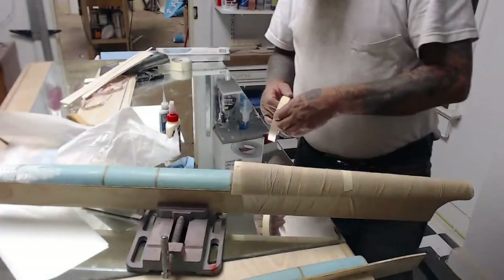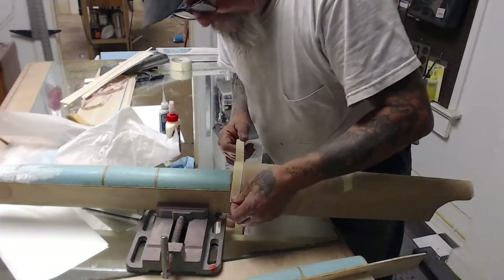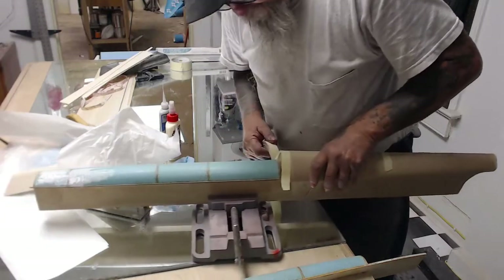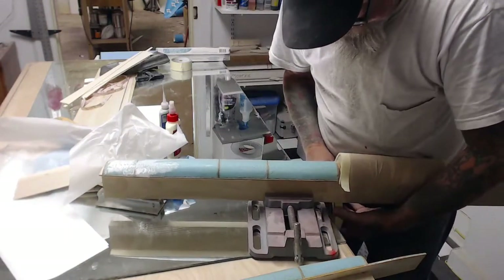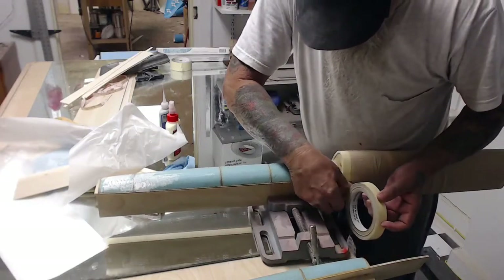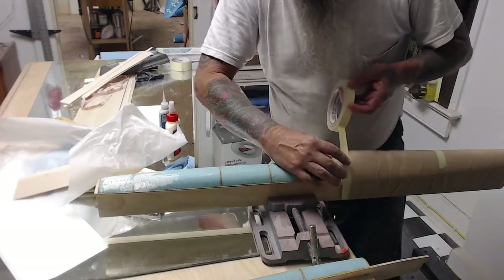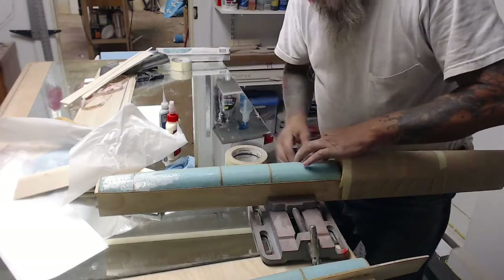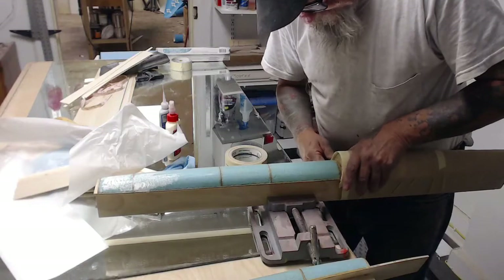Here I didn't quite start the bandage far enough up the head — probably a quarter inch. You can pull it down with a piece of tape without a problem, and at this point it would work either way without doing this. But I'm doing this for video sake — I might as well make it perfect.